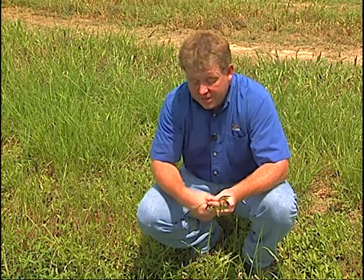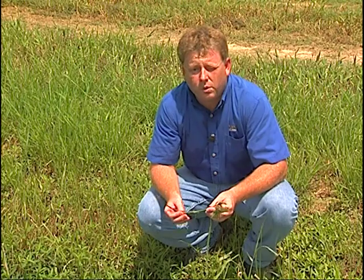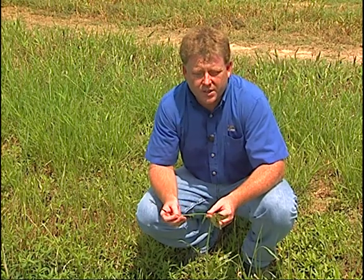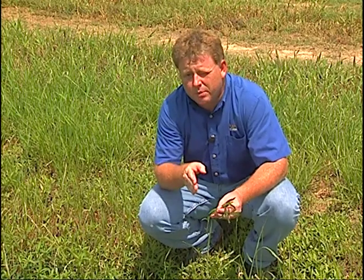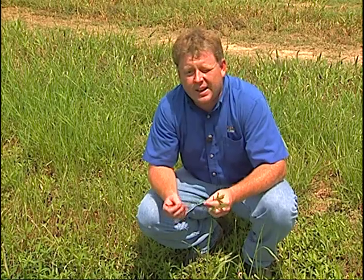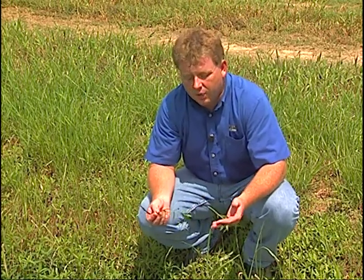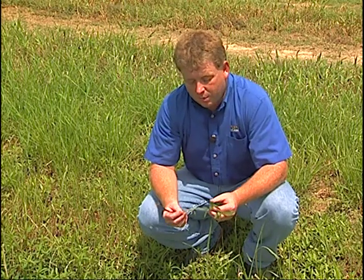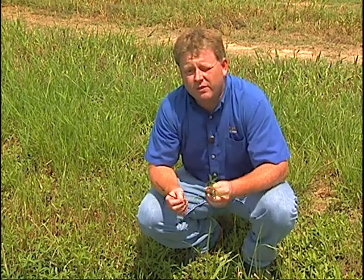What's neat about alligator weed is that it's very, very sensitive to a quart — a pound of glyphosate in the fall. We can apply sometime between mid-September to mid-October, make one application, and get 80 to 90 percent control for as much as a year to two years, depending on conditions. That's the best time — the easiest time — to manage it, is in the fall.